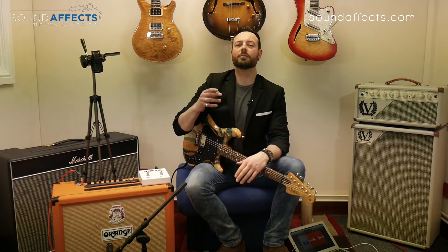Hi guys, welcome to Sound Effects Music, Stuart Shields here. I'm looking at the Orange Tremlord 30 today. This is a 1x12 combo that's very much in the vein of those old 50s Tremverb amps — lots of headroom and some different upgrades and a slightly different direction for Orange here.